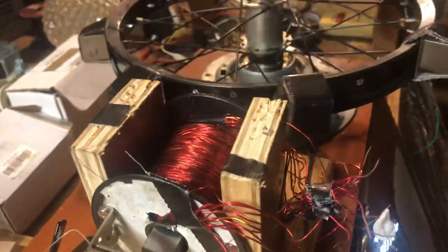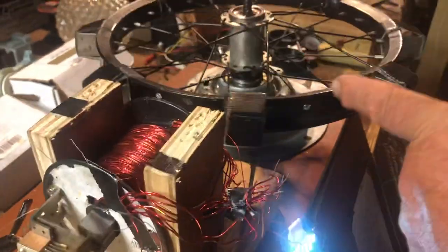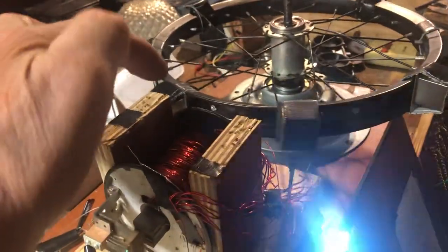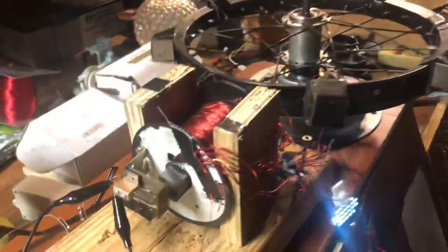Still an oscillator. And these magnets here are all north facing out. I have the north side showing up here and the south side over here.